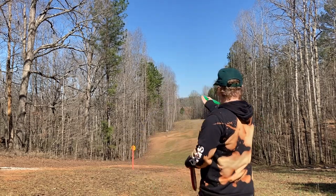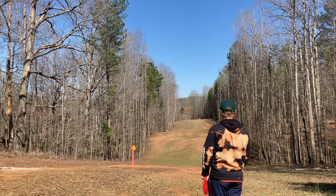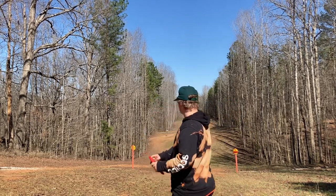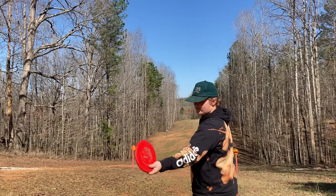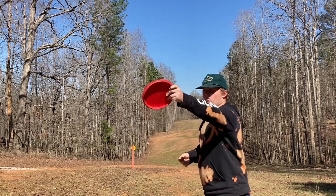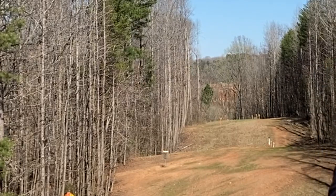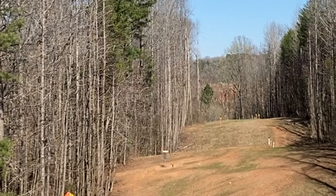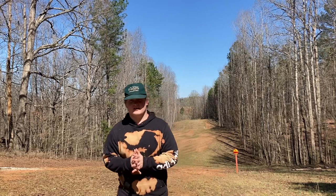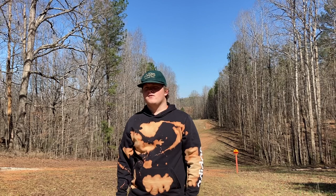On hyzer out left and it should just hold it away — it's great and still just holds the whole way. I'm gonna throw the VT medium Harp, and if I throw it on hyzer it should just hold the whole way as well.